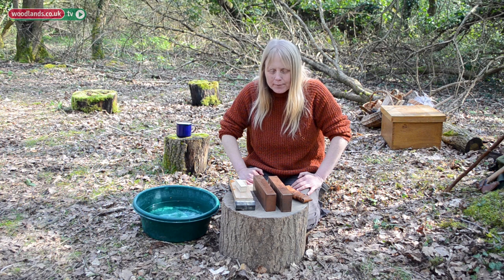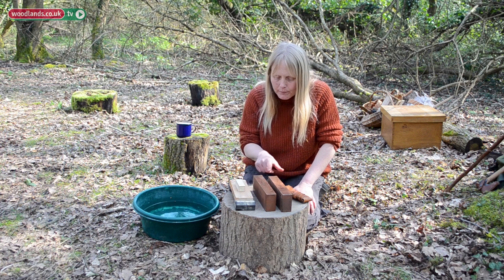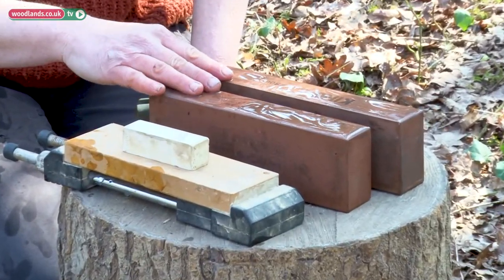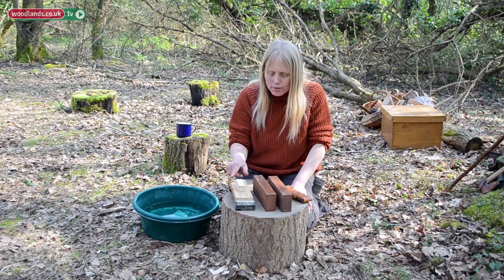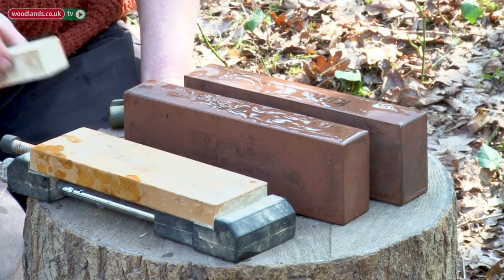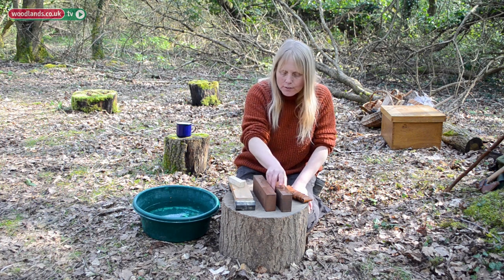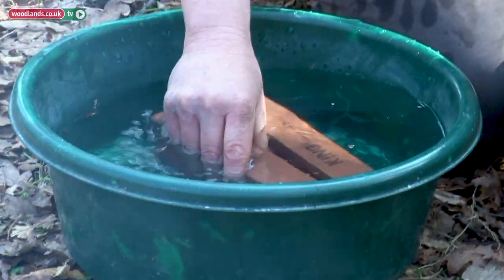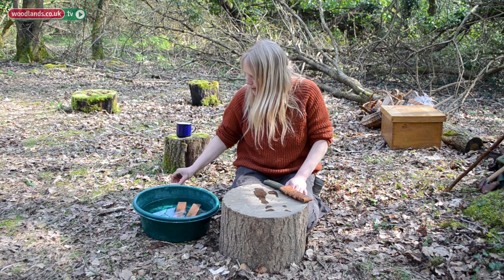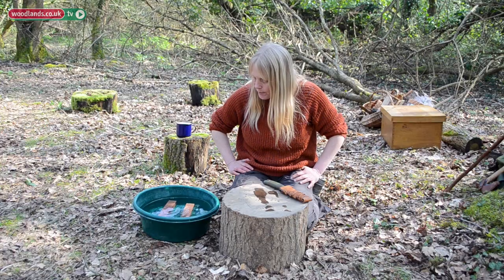We're going to do a bit of knife sharpening - I'll try and keep it very simple. This is water stones, Japanese water stones. You can use oil stones, but in the field it's probably easier to use water stones. You've got a range of grits: 800, 1200, and 6000, and a little Nagura stone to polish. First things first, you soak the stones. I don't soak the 6000 because it'll disintegrate probably. Just soak the two main stones - about 10 minutes.